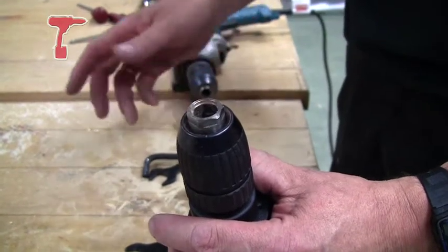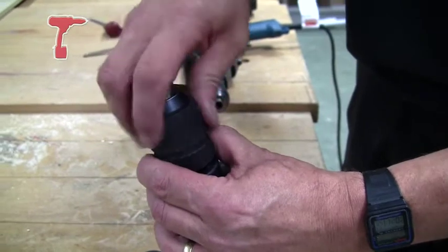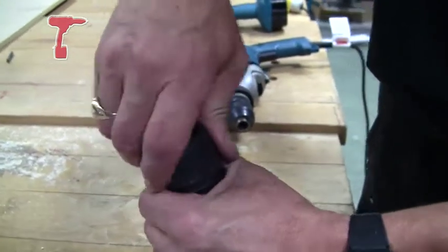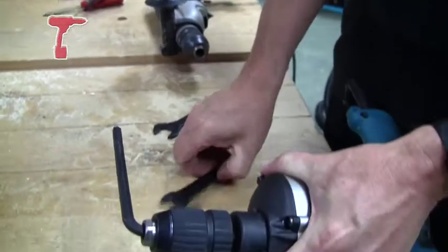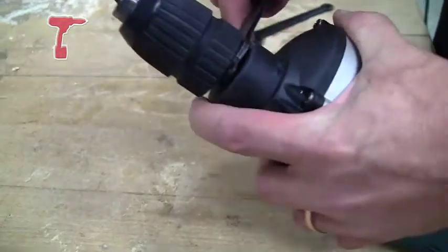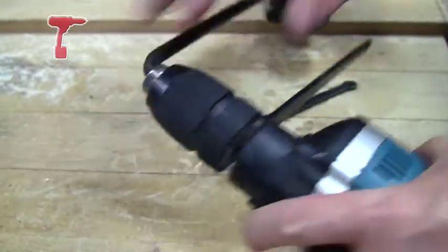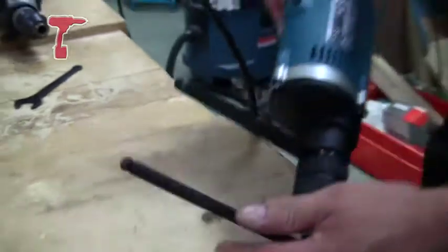On this one there's not one, so all we need to do is clamp an allen key into the front of the chuck, and then you can get a spanner on the back of the chuck. There are two flats, and then you can undo it either by clamping in a vise like so.